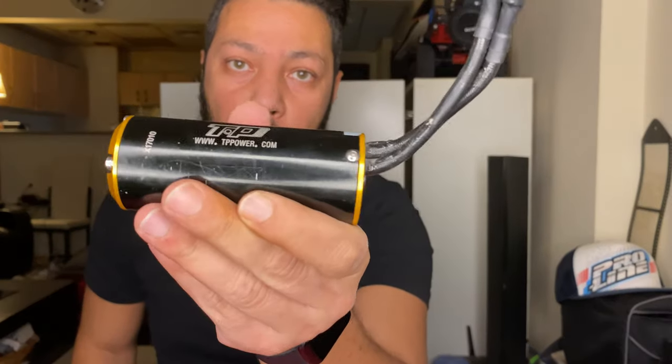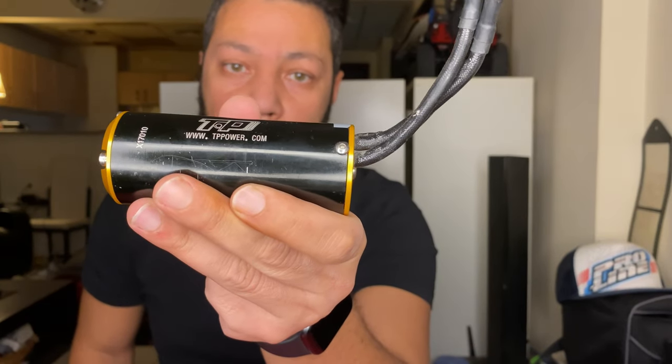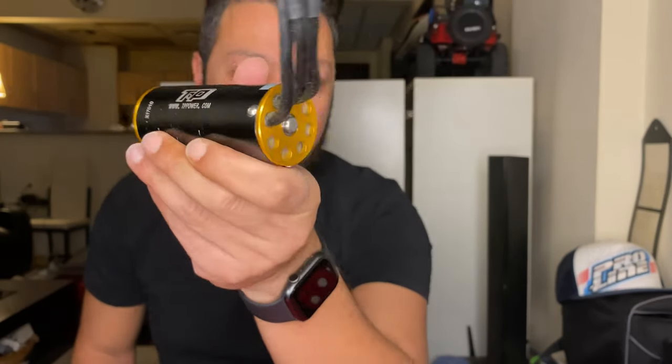Hello YouTube, welcome back to my channel UAARC Addicts. Today we are doing the TB Power motor 4060. We will do reassembling — first I need to open it up and reassemble it. I'll show you guys.